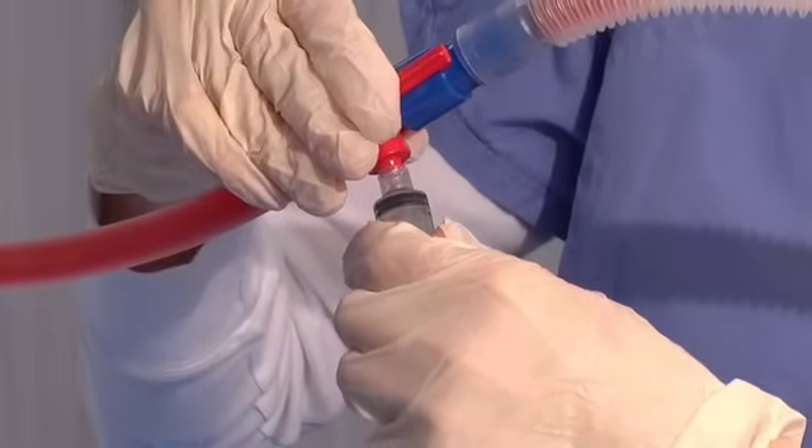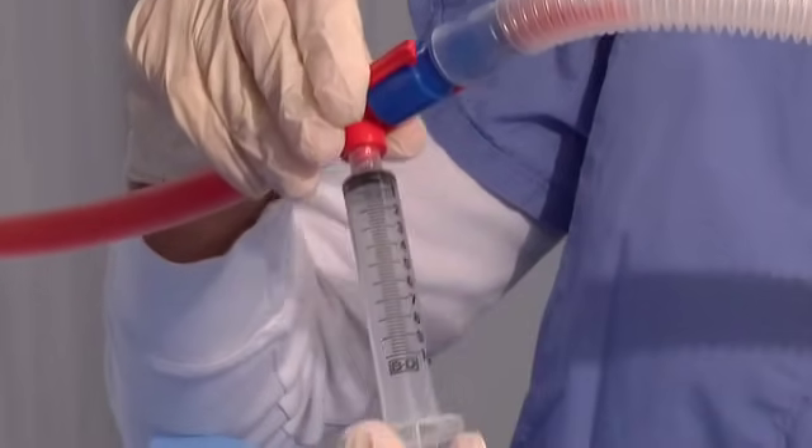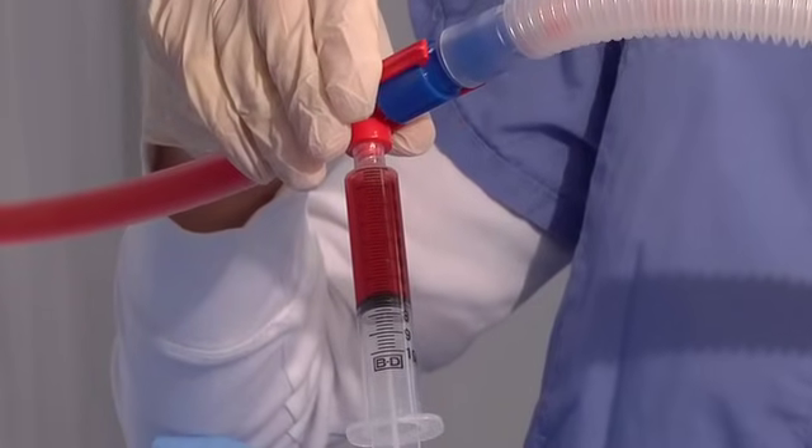Rotate the red and blue connector to where the connector is in the down or inverted position. Use a standard Luer-Lock syringe for withdrawing samples. No needle is required.